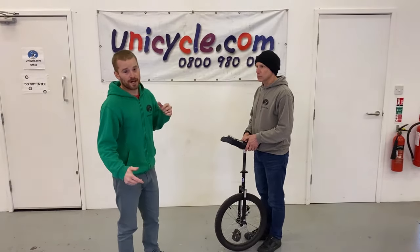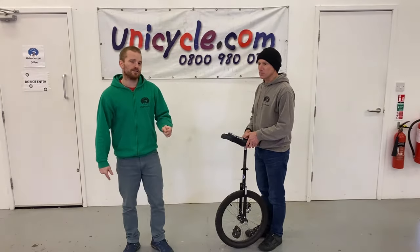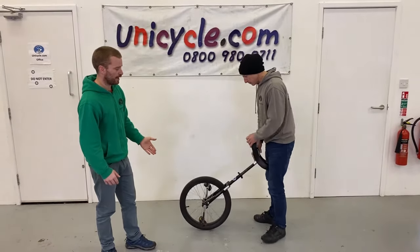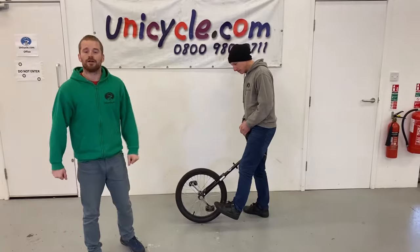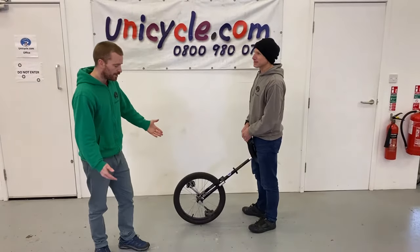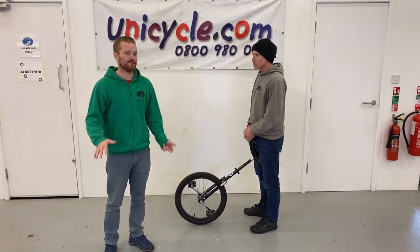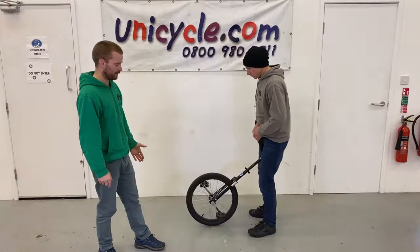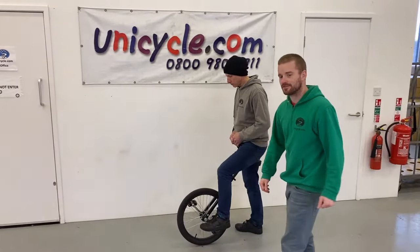Next we need to decide which is Roger's dominant foot. An easy way of doing this is when you give them the unicycle, whichever foot they go to put on first is their dominant foot. And that works 99% of the time.